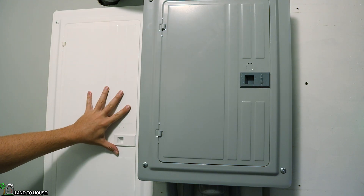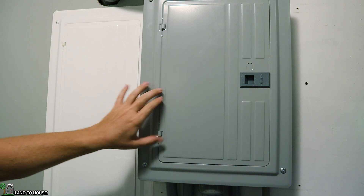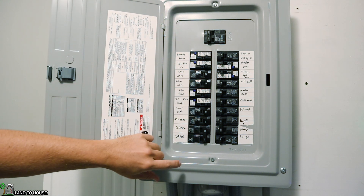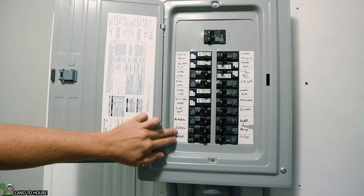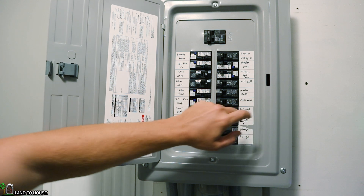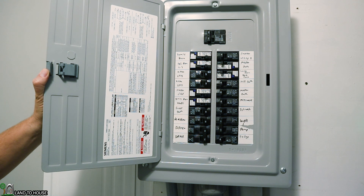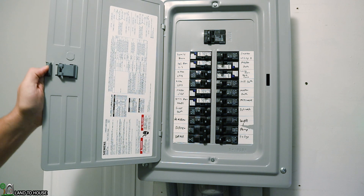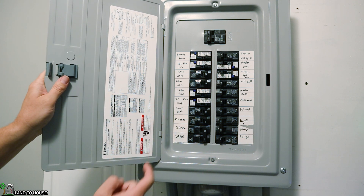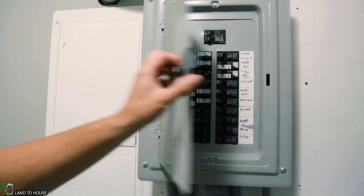This is my main house panel breaker. I've removed breakers from here, put them into a critical loads panel, and moved the wires over. So everything in here is running completely off the grid. I've got my clothes dryer, washer, refrigerator, well pump, dishwasher, microwave, and all the bedrooms and bathrooms. So if the power's out, I can still have water, a refrigerator, and dry clothes if I need to — it's just so nice to have all this stuff isolated and off the grid.